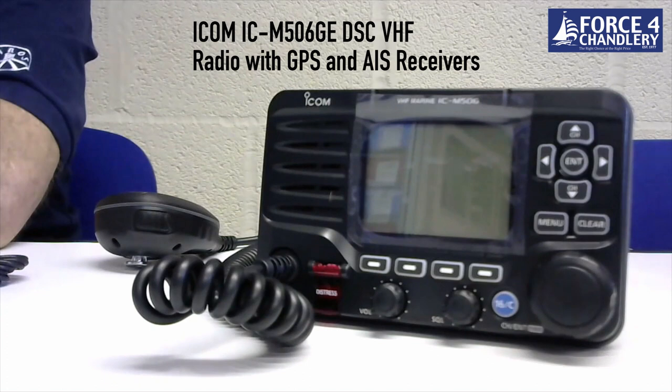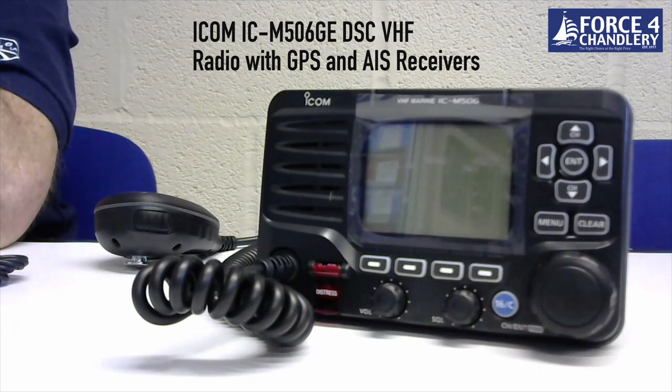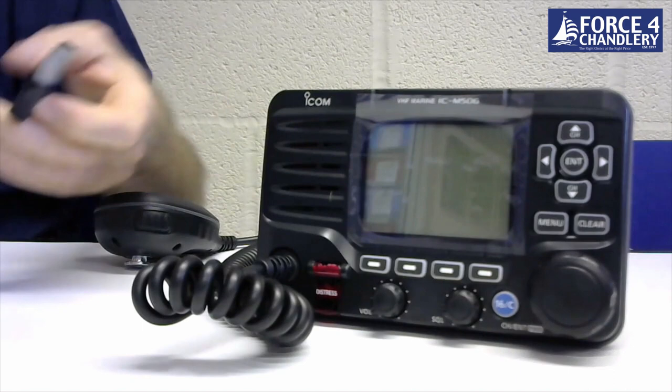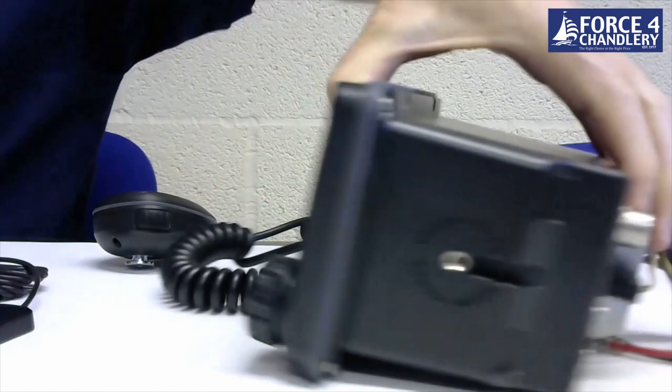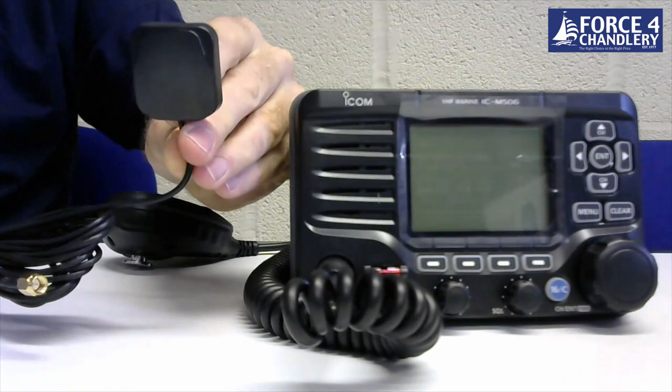The next radio in our lineup is the ICOM M506GE. This radio has a built-in AIS receiver and the function for direct calling to AIS targets. The GPS receiver is built into the unit but the antenna is an external patch antenna that connects to the rear of the unit and can be mounted inside a GRP boat or externally for a steel or wooden boat.